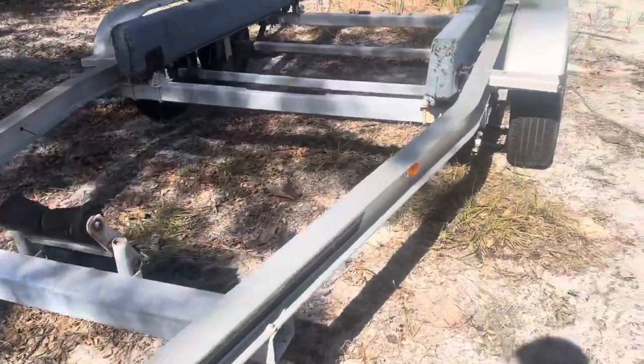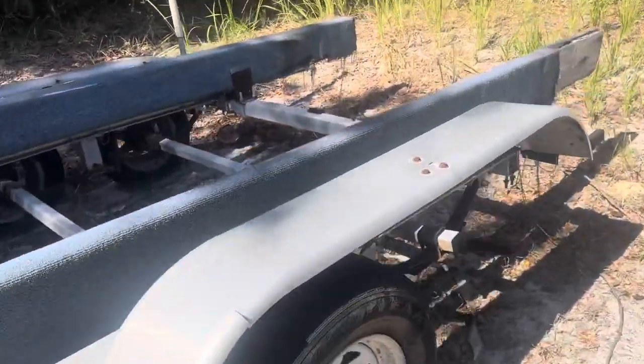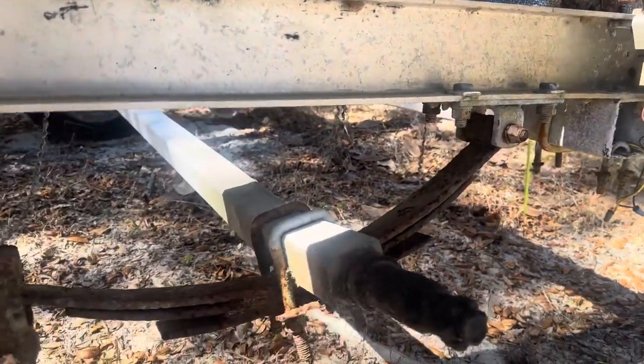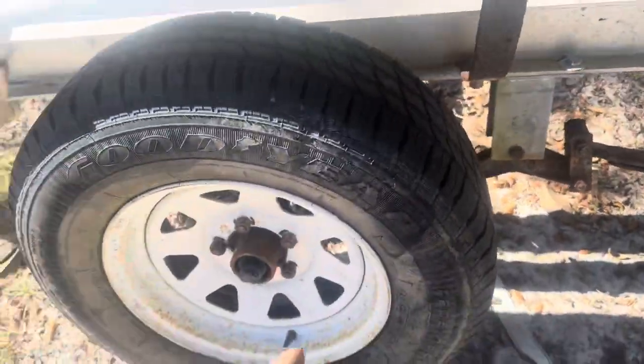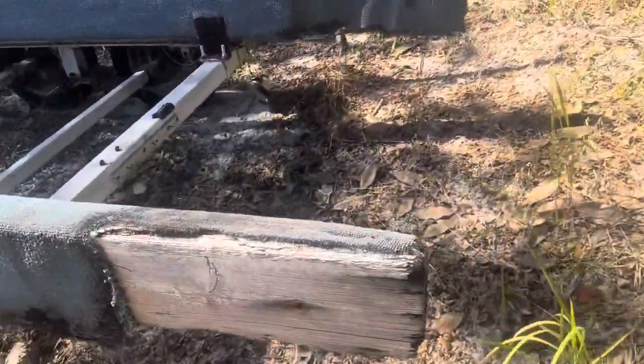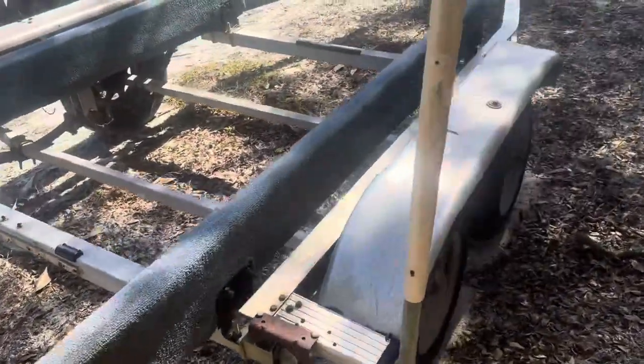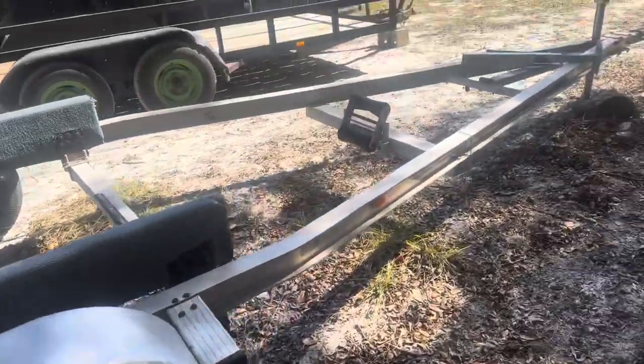It's the aluminum high-beam trailer that we're going to be using to put on the HydroStream. Needs a little bit of work, but we got the trailer actually for free. Needs a new bent axle, so we're going to replace the axle, maybe the springs, or get new leaf springs or something. Going to rebuild this one, probably put new felt or something on the board — the board's actually not too bad with no rot. It's a nice trailer, it's aluminum high-beam, so you can't beat it — especially since it's free.